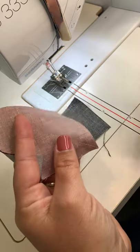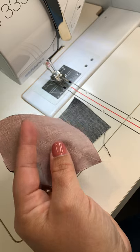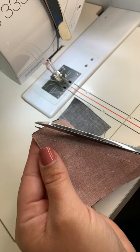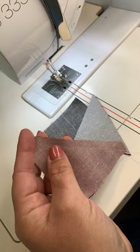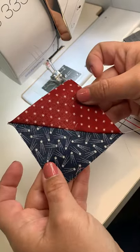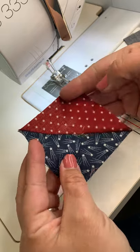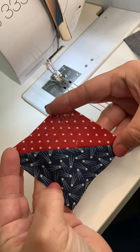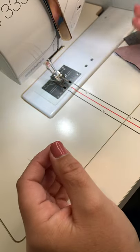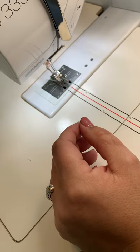After cutting off the leader, you can see it's perfectly straight corner to corner. I cut off a quarter inch off the edge — that gives you a perfect half square triangle.